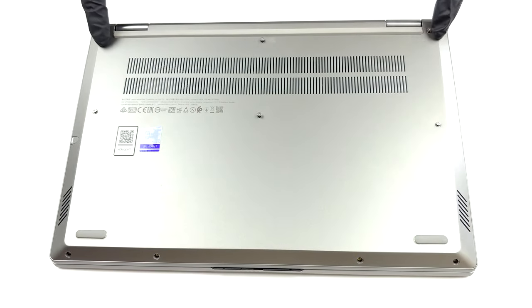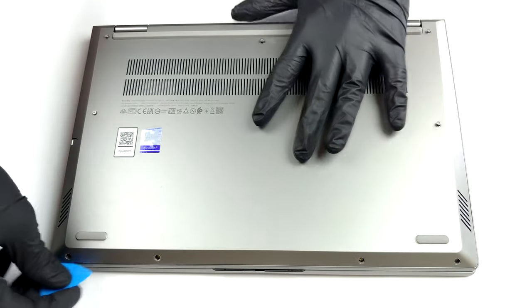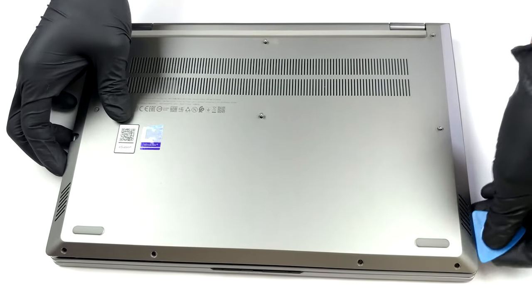Hello, this is Laptop Media, and today we will show you how to open the Lenovo ThinkBook 14 S Yoga and what's inside of it. To get inside of this device, you have to undo 10 Torx head screws. After that, pry the bottom panel with a plastic tool and lift it away from the chassis.